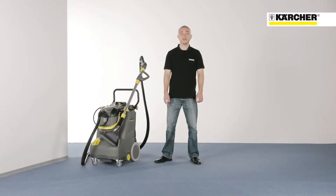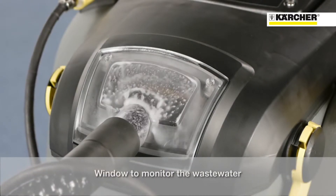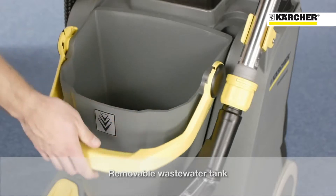The machine can be tipped over and transported even with a full freshwater tank. Another feature is the removable wastewater tank with integrated handle. A float protects the machine from being overfilled. The window and cover provide a view into the tank. A high-performance filter retains tiny particles and protects the operator. The tank cover is hinged and can be locked.